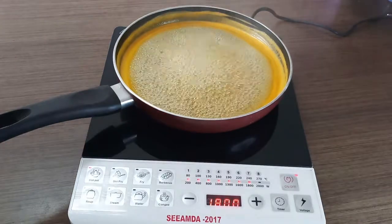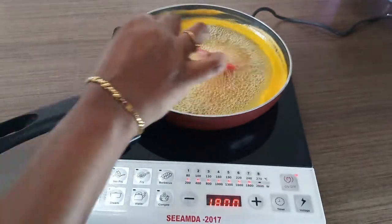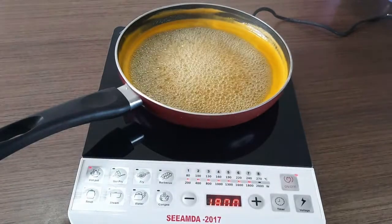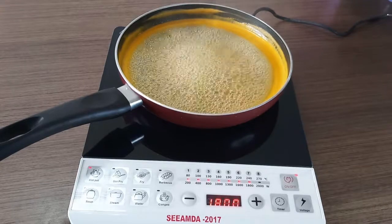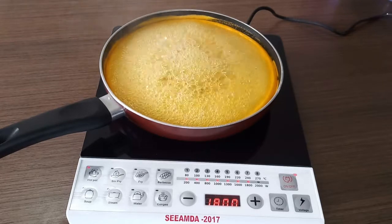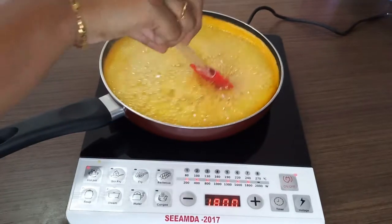This is how the mixture looks at the end of 10 minutes. We see that there is continuous boiling and slight foaming on the sides. The total duration would be about 30 to 35 minutes. Make sure not to leave the mixture unattended because there are chances of burning.